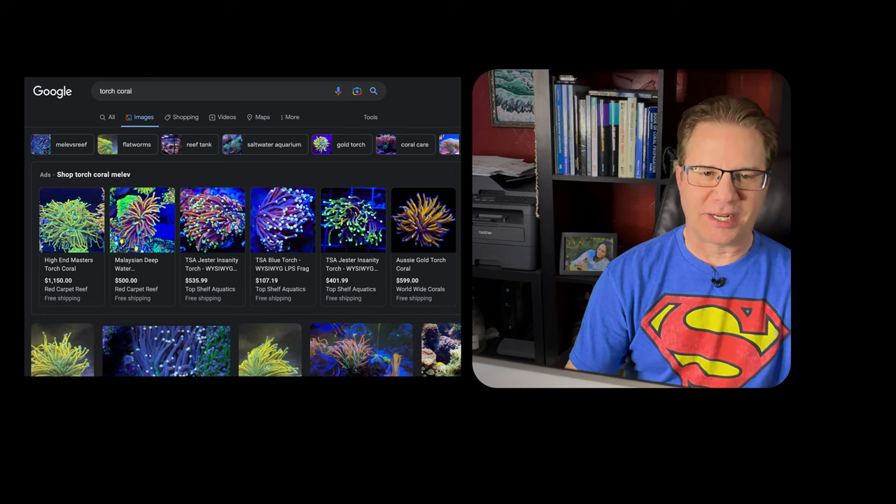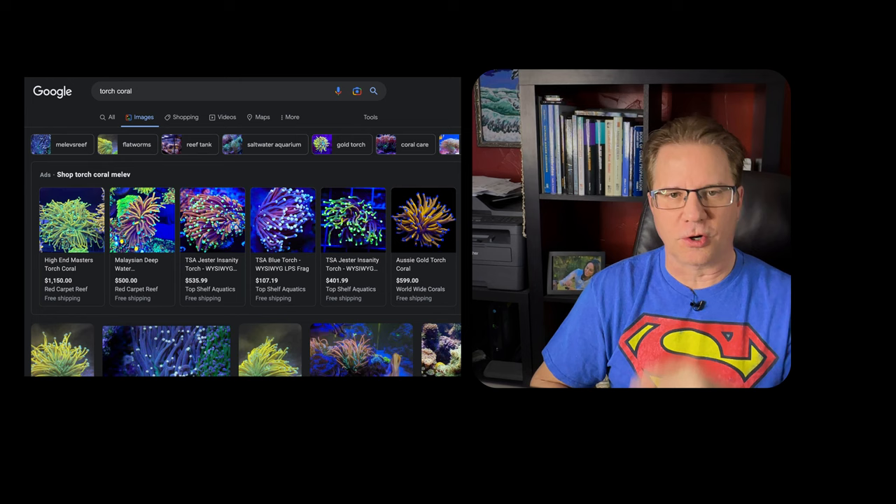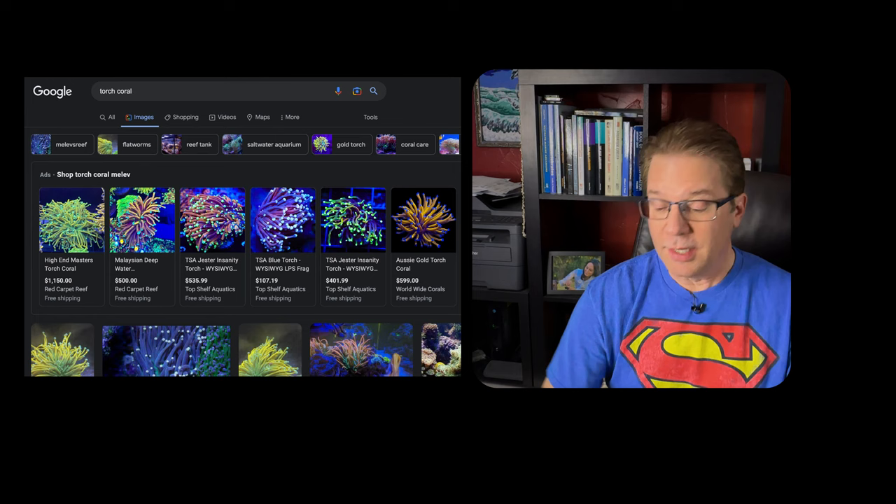I don't have any advice on torches specifically, but I would say if you're able to maintain any LPS, you can maintain a torch — it's not a hard coral. It does have a sting, and while I don't believe it can sting humans badly, some people are more sensitive to corals than others, so I won't use an absolute — it's possible some people might get stung.